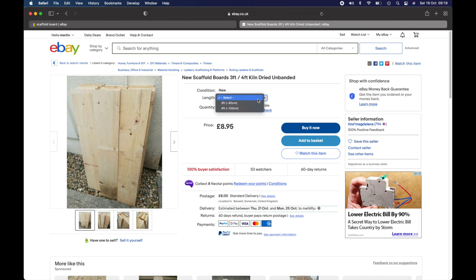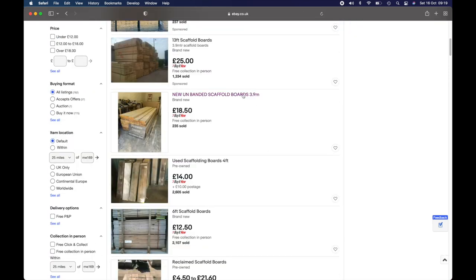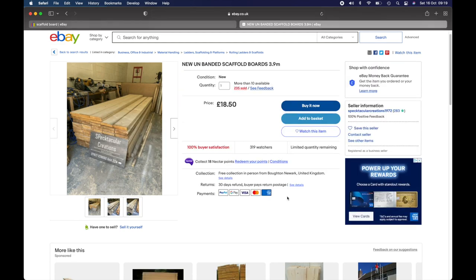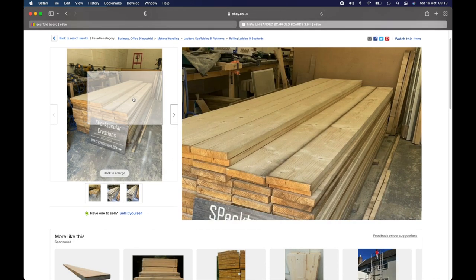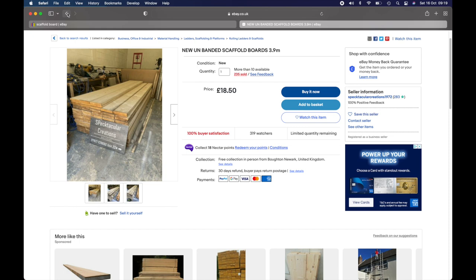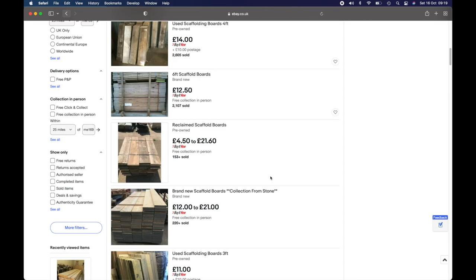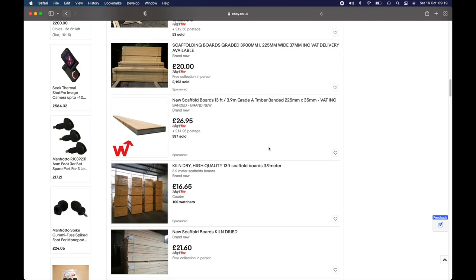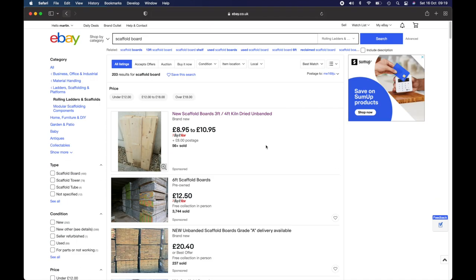Alternatively, an old scaffold board could work really well — they can be sanded up nicely, they're a lot thicker than MDF, and they probably won't bow at all, so you can have a really long span. On eBay you can find boards for around £8-11 each. With a little bit of looking around there's quite a lot that can be found, or you might just have something at home already.